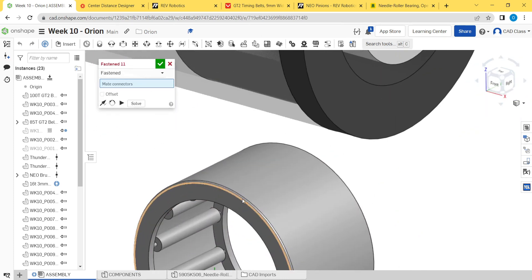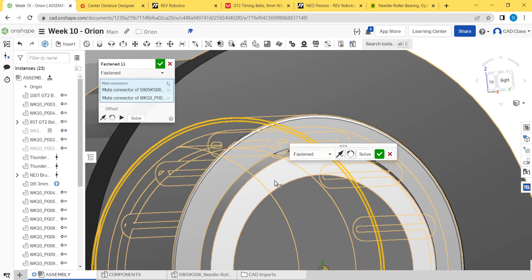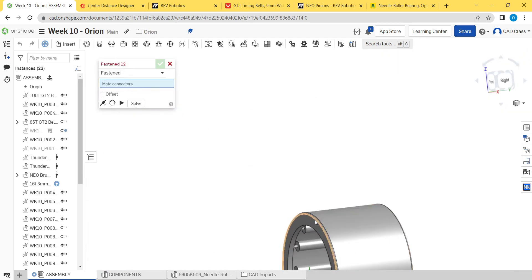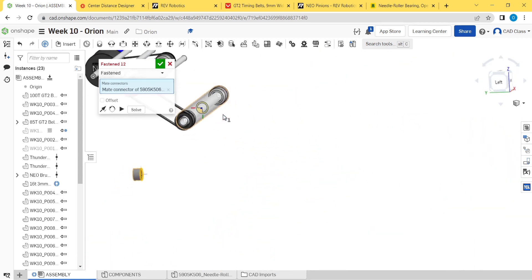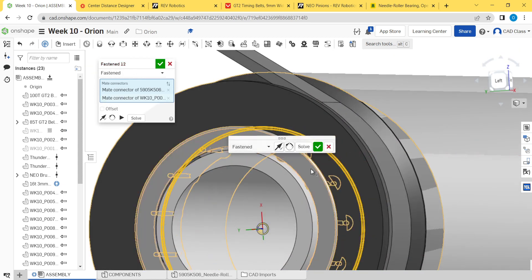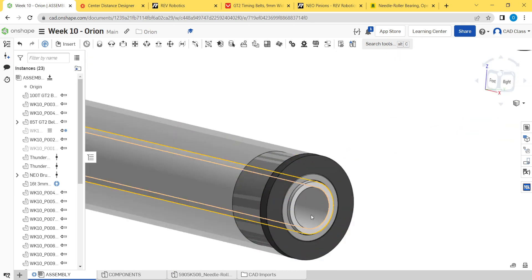M for mate, do a fasten mate, and mate it to the bottom edge of this pocket. Check the orientation. Same thing for this one — pick the front of that radius and constrain it to the bottom there, flip it as well. Okay, so that's the bearings. Now we need the tube nuts.